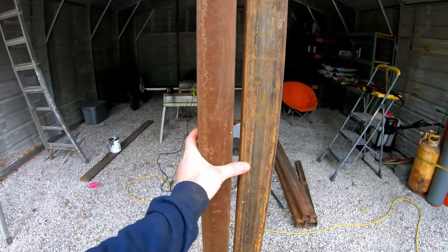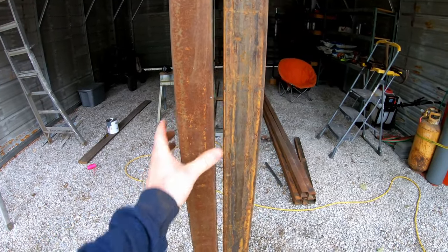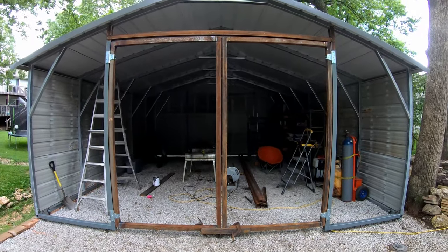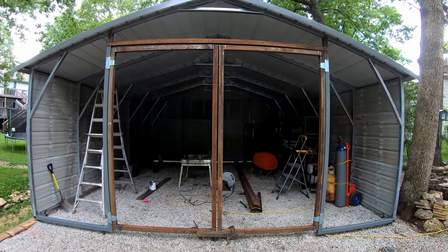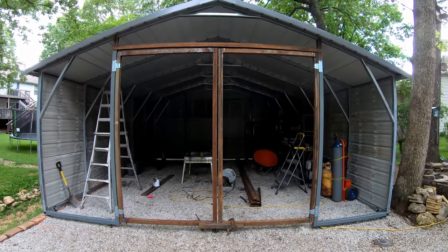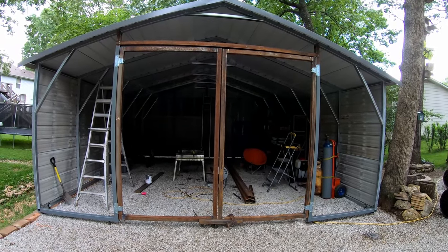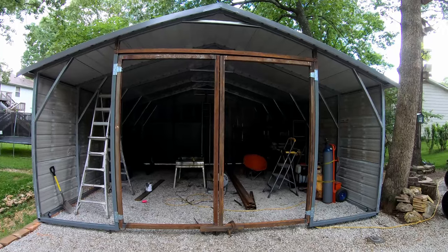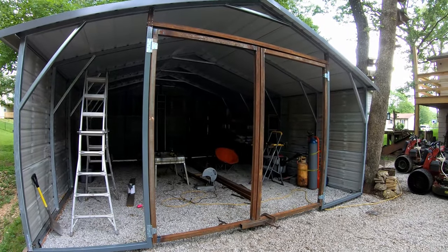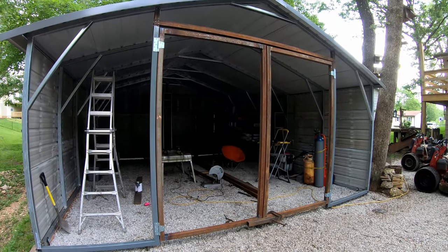The only thing I really need is some type of latch or lock so when it's closed up I can latch it, lock it, and walk away. I will have tools and equipment in here that I wouldn't want someone getting into — I've got security cameras and all of that, but better to deter a thief than try to catch them after the fact. So that's what I've done so far today — that's one way to frame in and close in a carport to turn it into a shop or storage building. Thanks for watching, get out there and make some money, and we'll catch you on the next one.